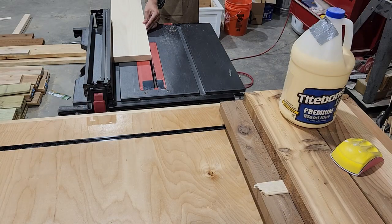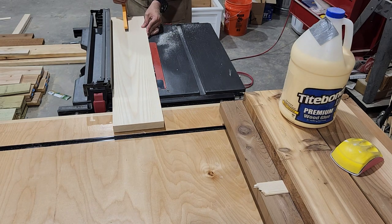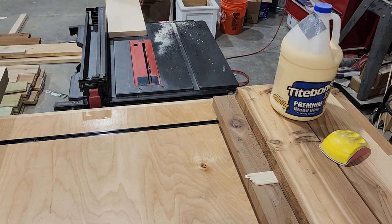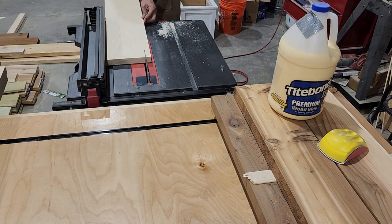So we're going to turn our attention to the top. Our tops are going to be 18 inches by 30 inches, so we're going to need three 6-inch sections for the top and we'll rip those down on the table saw. I'm using one inch thick ash for this, but you could definitely use any one-by or two-by material you want.